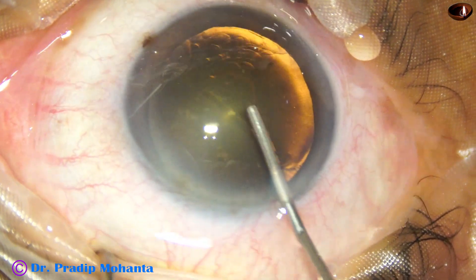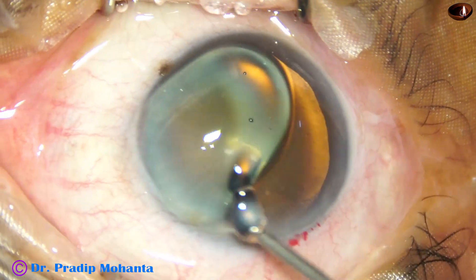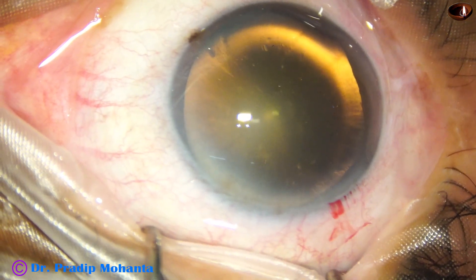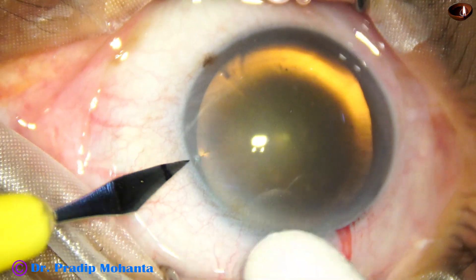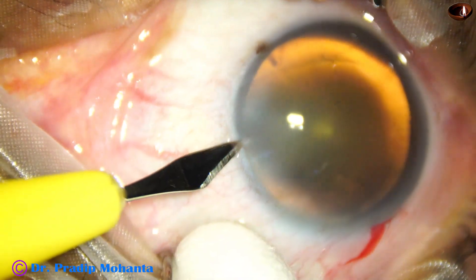So I have made the main incision. Now this is visco filling up the anterior chamber. This is 2% hydroxypropyl methylcellulose. Methylcellulose has been applied over the cornea also, and now a side port is made on the left side of the main incision about three clock hours away.